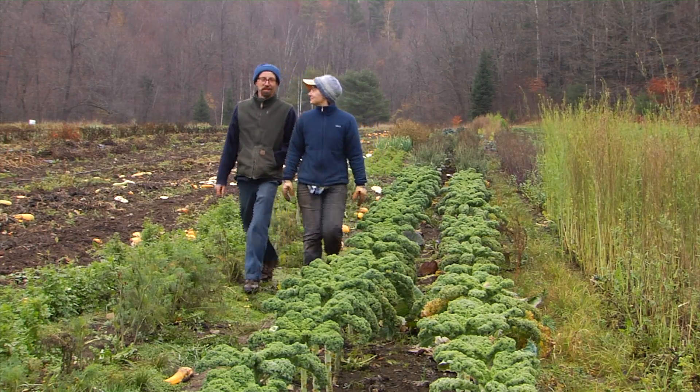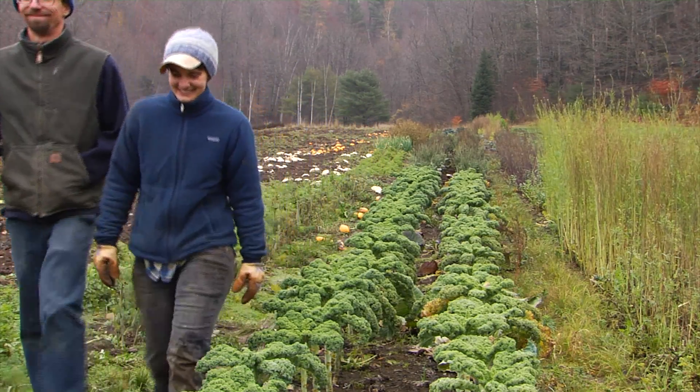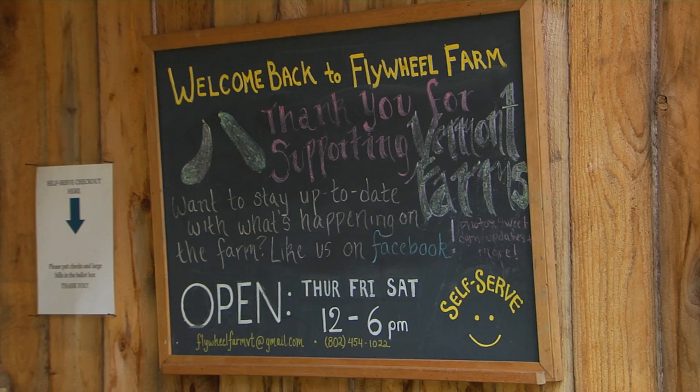My name is Ansel Plough. I run Flywheel Farm with my partner Justin Cody. We farm about two acres in central Vermont. This is our second year of farming in this location. About 70% of our product goes wholesale to restaurants and about 30% is retail through our farm stand.